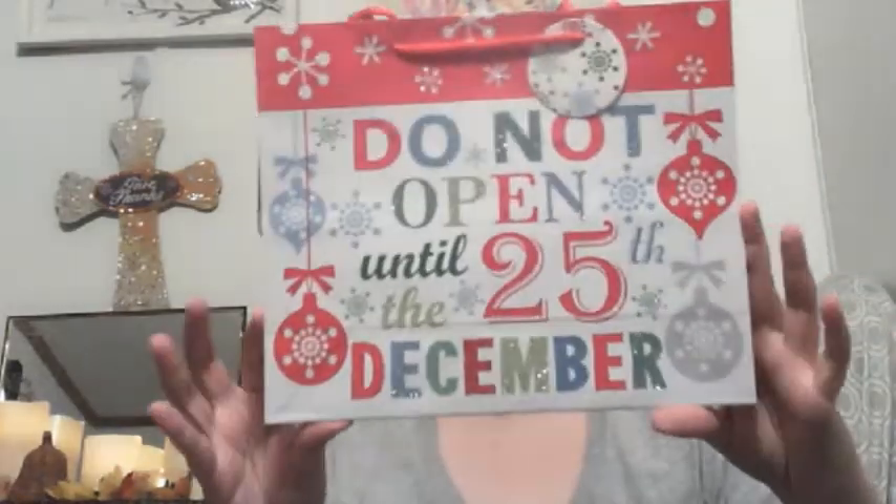We did find some more gift bags. Some of these are smaller gift bags because I've hauled a lot of the bigger ones. This is cute and it's glittery with no fallout whatsoever on this bag — it says Merry Christmas and it's a snow family. This one also has no fallout on the glitter — see, no glitter on my hand. And this one has snowflakes and ornaments and says 'Do not open until the 25th of December.' They also had another variation that says 'No peeking' — that was cute but we didn't get it.